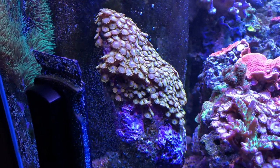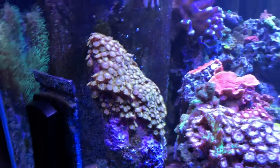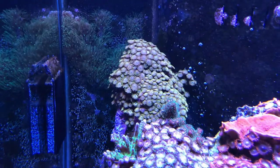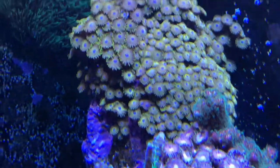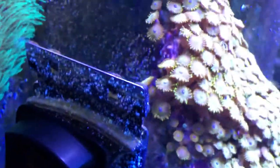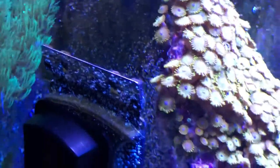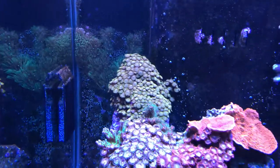One of the first frags I got was sold to me as an LA Laker zoanthid, from Saltwater Depot — they have super cheap prices on the website. I stuck it way down at the bottom of the rock and it just climbed right up in no time, then stalled out for so long because there was no place for it to go. It just kept growing back onto itself, polyps forming on polyps. But now that it's on the overflow it's starting to grow off onto that.